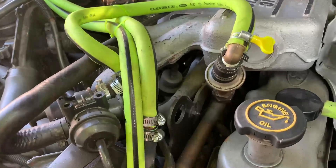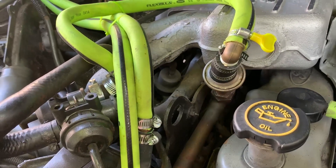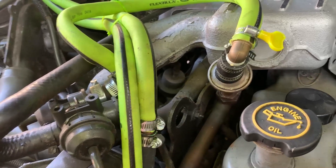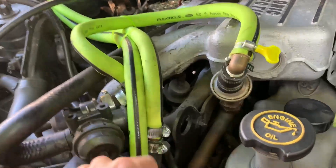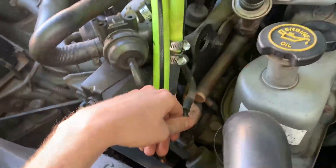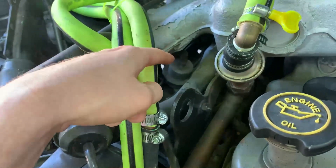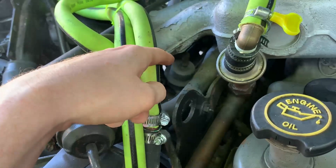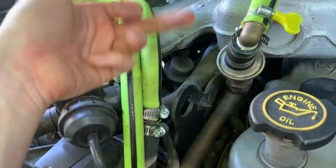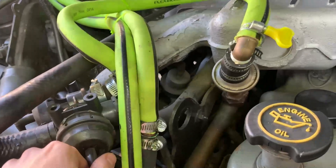I'm here with my 1989 F-150 with the 4.9 liter inline-six, and I've been trying to figure out an idle issue where it just kind of hunts around like it has a vacuum leak. I smoke tested it and no vacuum leak, so I thought maybe it was a bad fuel pressure regulator. Sure enough, when I pulled the vacuum line off the fuel pressure regulator, after it idles for a minute or so, fuel will start squirting out — that's a pretty surefire way to know it's bad.